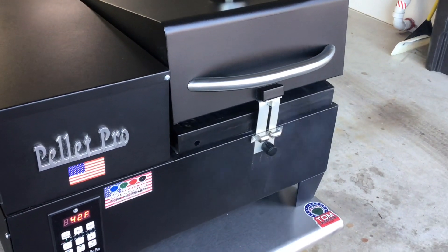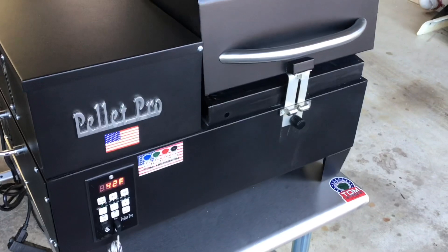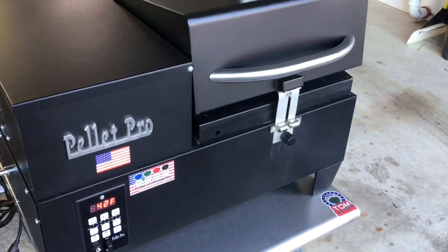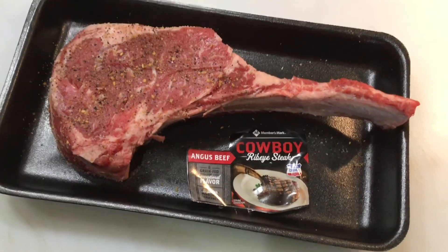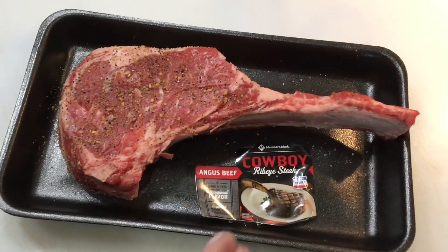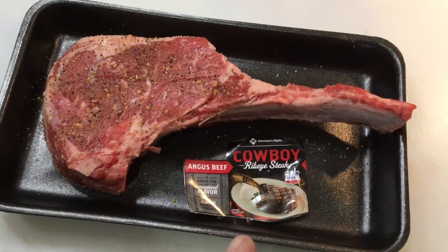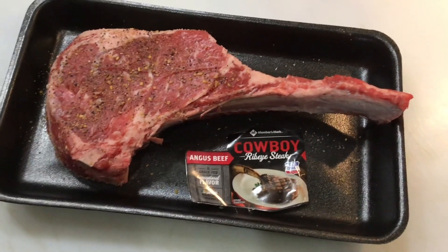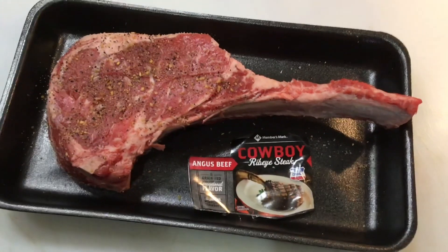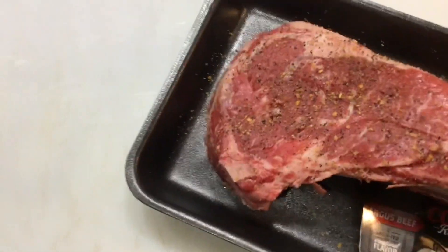We're gonna reverse sear it — get some smoke on it, and once we get it up to about 100°F internal we're gonna pull it off, put the GrillGrates on, turn this thing on high and see how much of a sear we can get on a portable pellet grill from Smoke Daddy. It's a ribeye on a stick from Sam's Club — two pounds, I paid 26 bucks. Prices are coming down a little on meat. Last time I saw one of these in Florida it was 80 bucks. I put Montreal seasoning on it — she's pretty gosh darn thick, perfect for a reverse sear on the Pellet Pro Sidekick.